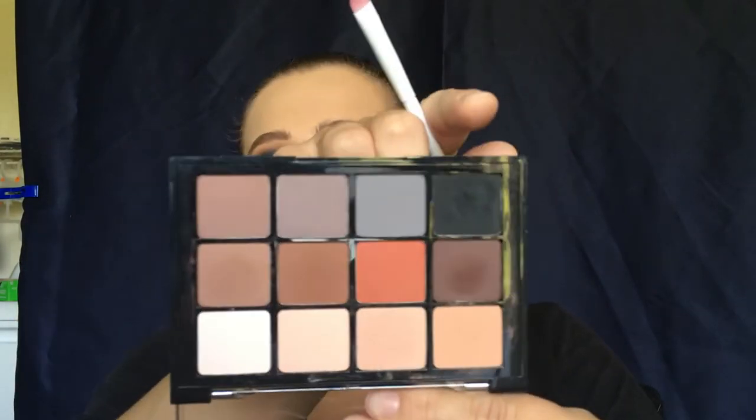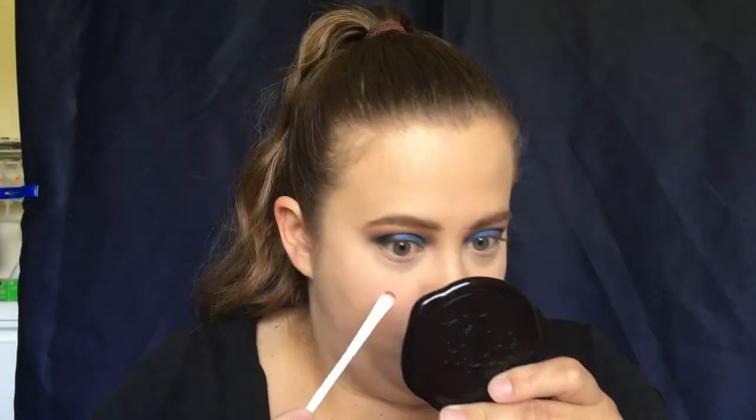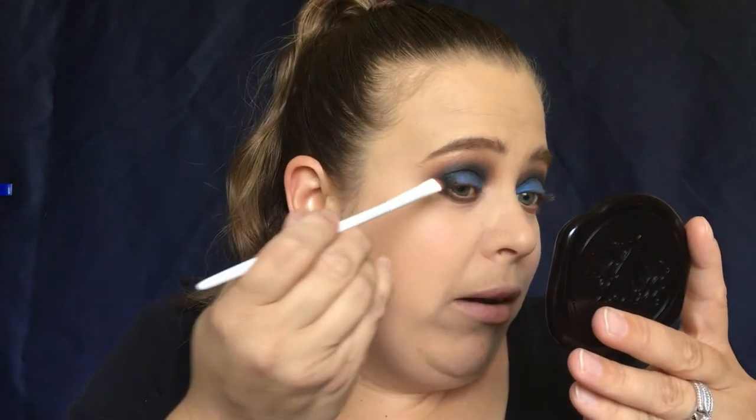I'm going to take this dark brown shade again and put that along our lower lash line. I'm using a Wet n Wild liner brush — these are my favorite brushes to use on the lower lash line. Now we're going to go in with the black. You definitely want to connect that to the outside so the bottom lash line and the top black right here connect.